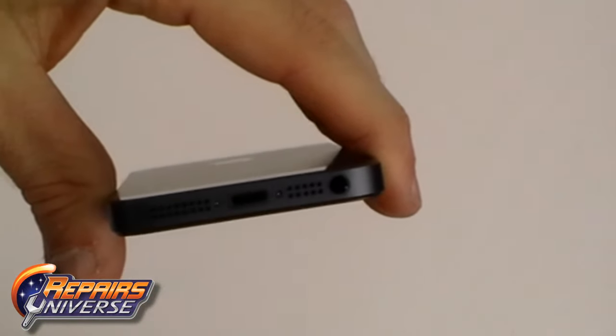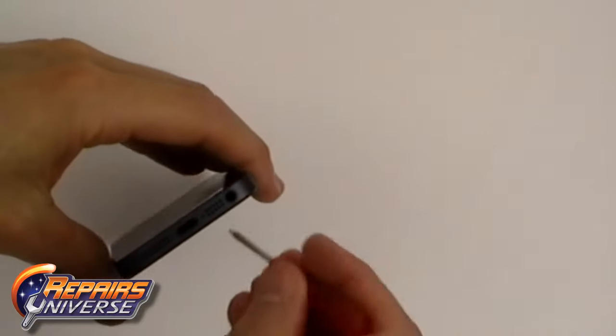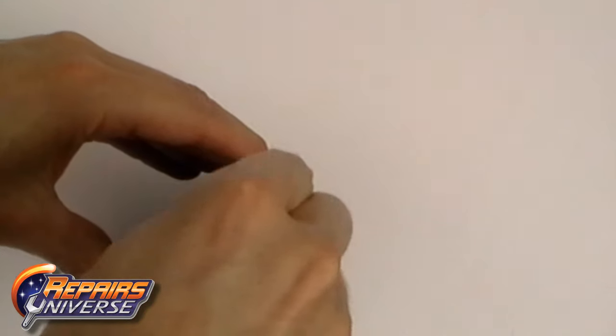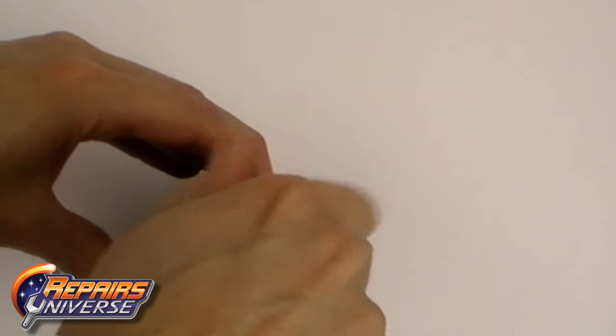The first thing we need to do is remove the two star shaped screws from the bottom of the phone. These are the same style screws as used in the iPhone 4S and iPhone 4.